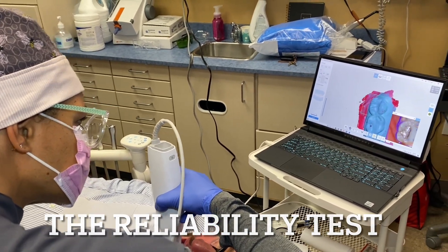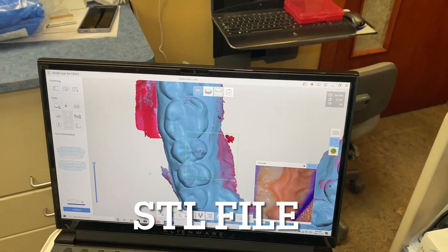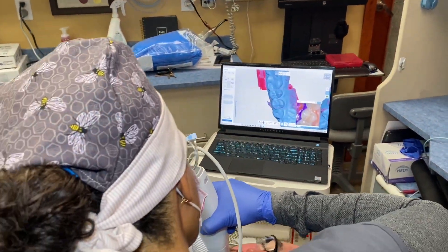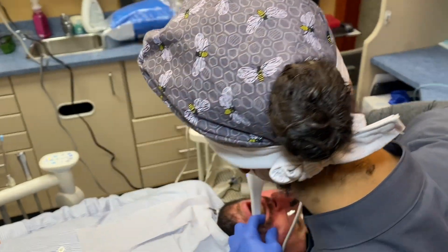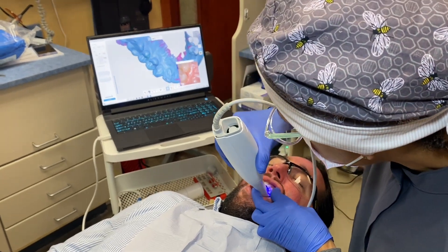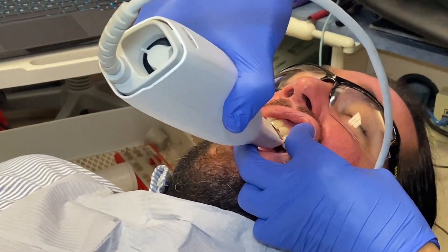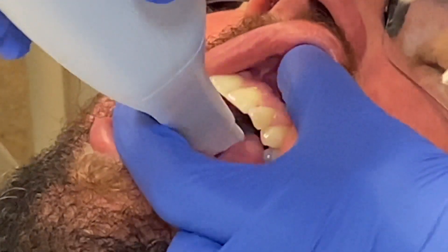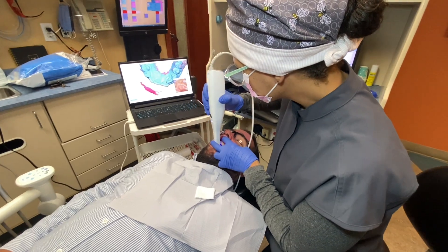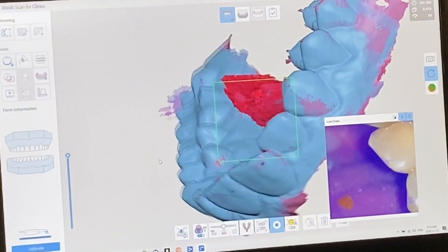The lips are also being taken out by the computer, making it work really quite well. The reliability test is an AI feature that allows us to see where the scan is a bit thin. We're building an STL file here and the blue areas are very adequately done. So as Jessica goes around, this gives her feedback. The audio cue — the guitar noise fading in and out — tells her whether the camera is in focus or not.